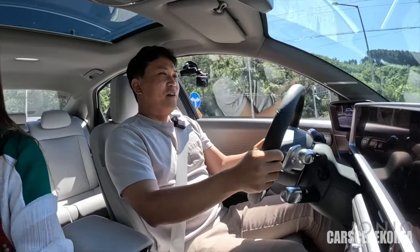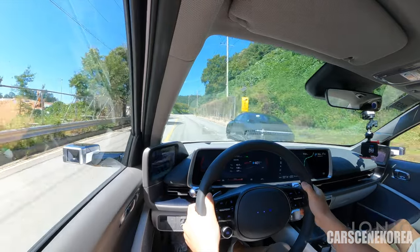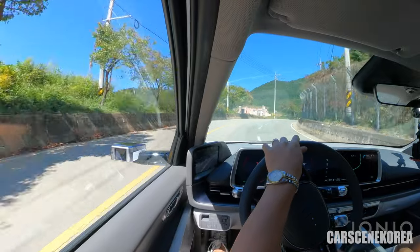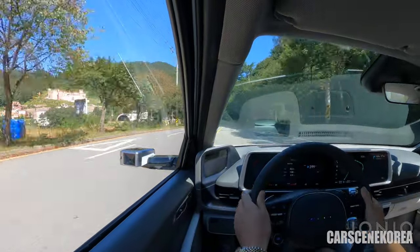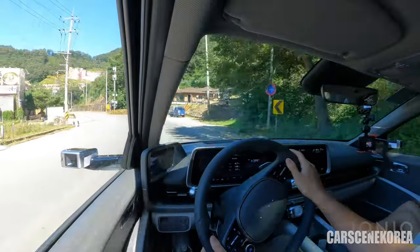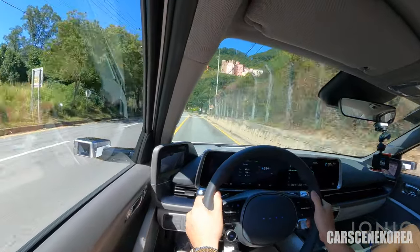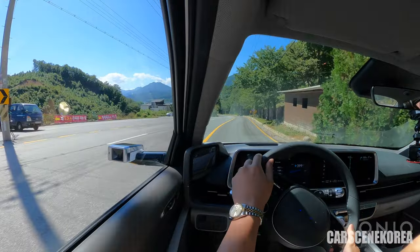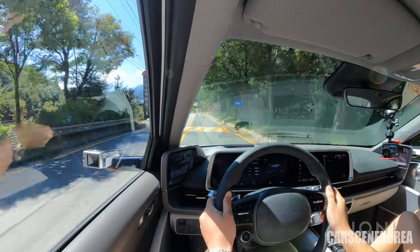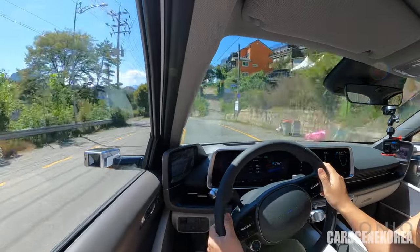We are going on this winding, twisty road — let's have some fun. The ELSD is holding up. The understeer control is just insane — I could definitely feel the ELSD engaging. And the speed bump — brakes. Even the speed bump, it goes over so smooth with just so much power. This definitely is all-wheel drive.